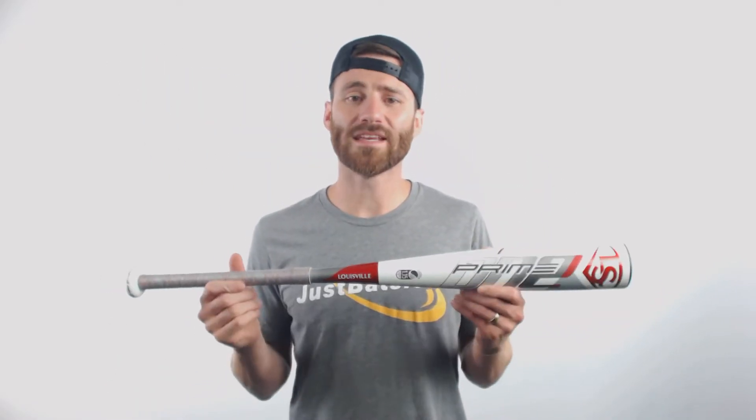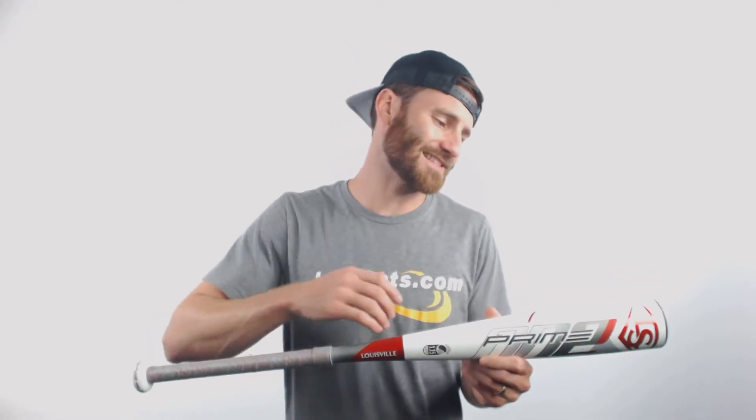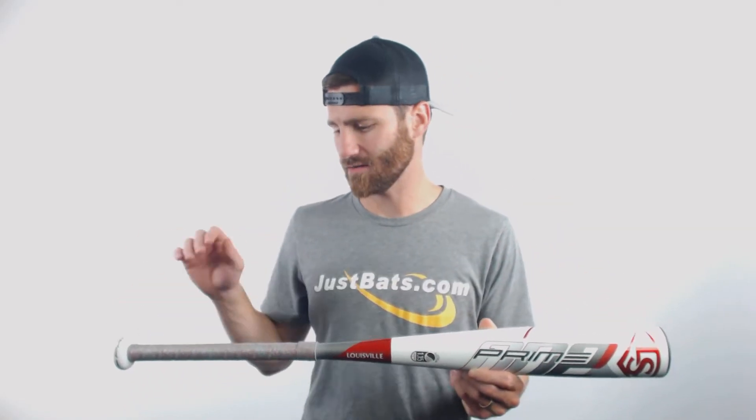It's Ben from JustBats.com. I've got the Louisville Slugger Prime 1 Drop 12 USSSA rated baseball bat. This bat is a one-piece, all-composite bat, with composite going from the end cap down to the knob.